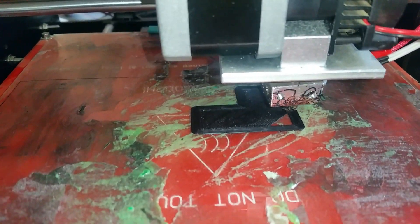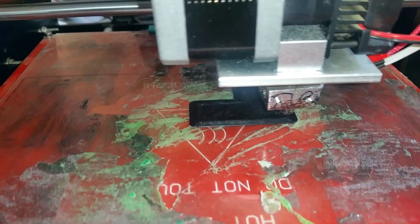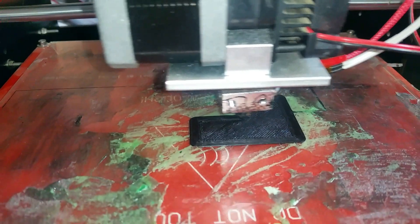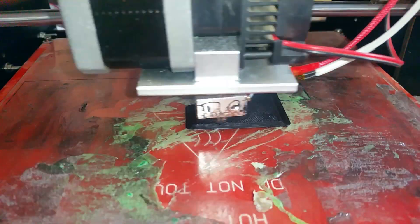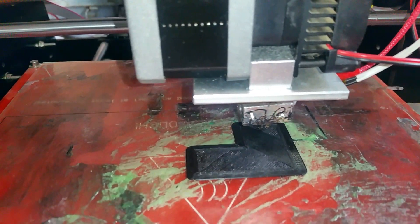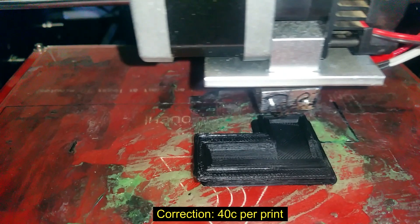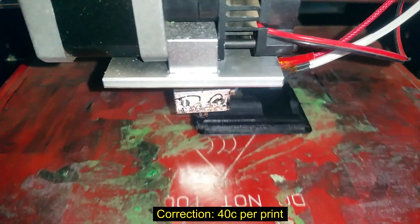You can see the start of the 3D print just laying down the first layer. The entire print took about four hours to complete and used up about five and a half meters of the 1.75mm filament. So that equates to about 80 cents per print considering how much filament costs.